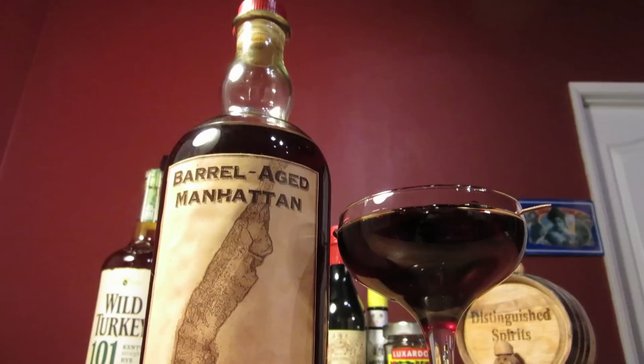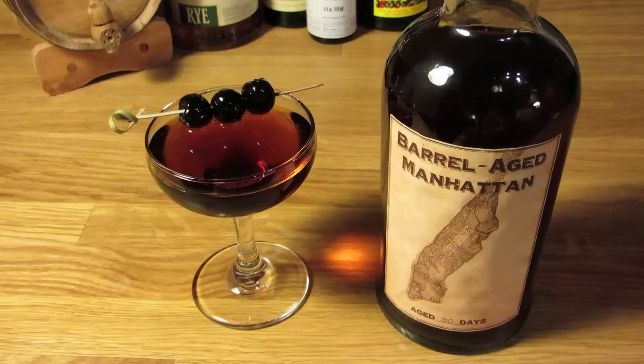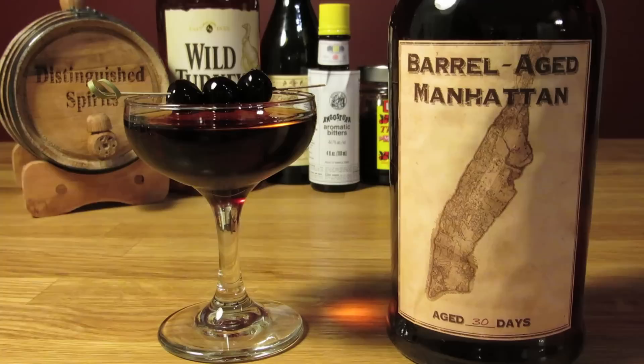Not all cocktails lend themselves to being barrel aged, but a Manhattan certainly does. Barrel aging changes the accent of a drink without changing the underlying character. It has a way of sanding down, rounding off, and polishing the edges that would otherwise be rough and sharp on the palate. A Manhattan is one of those perfect, classic, enduring cocktails that could hardly use improvement — but barrel aging enhances everything that's great about it.